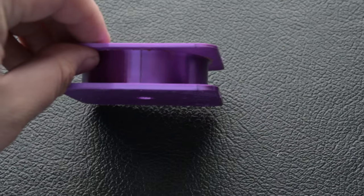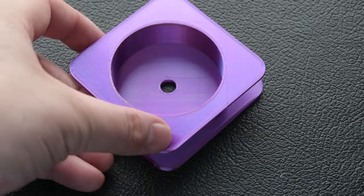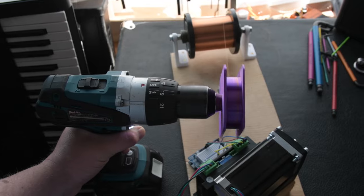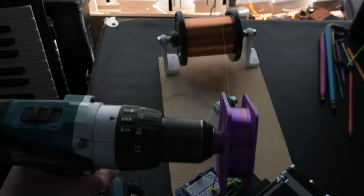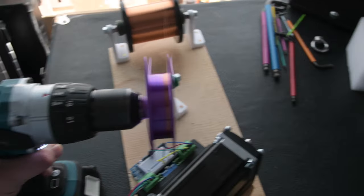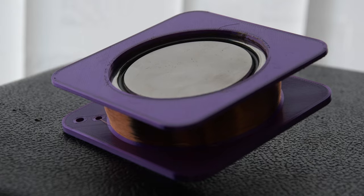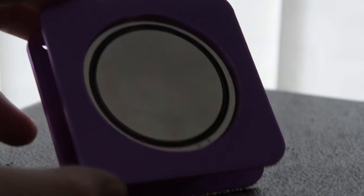I've designed it in two parts that I can glue together, so there's no overhang and no support material needed, meaning no plastic is wasted. I'm going to put this into a drill and start winding. Science probably has the best answers, but other times just blind feeling through the dark is a way to go — so we can use instinct to work out the ideal number of windings.